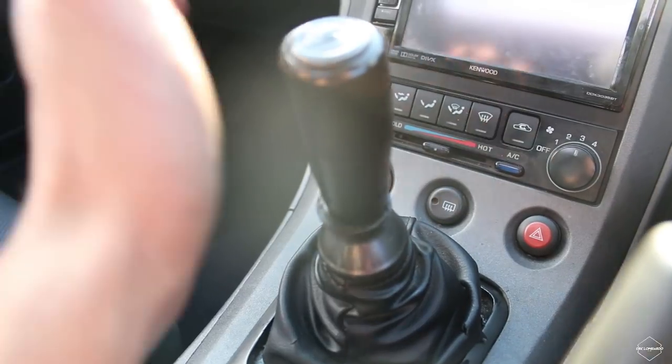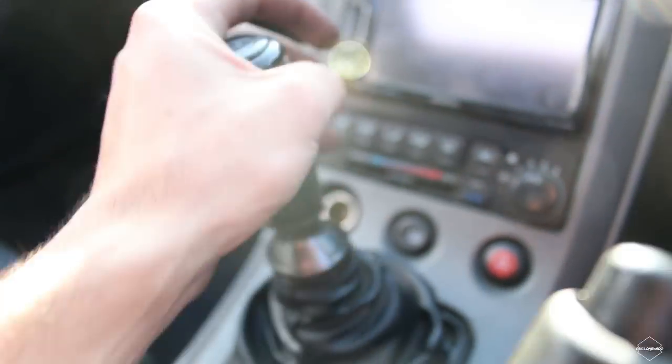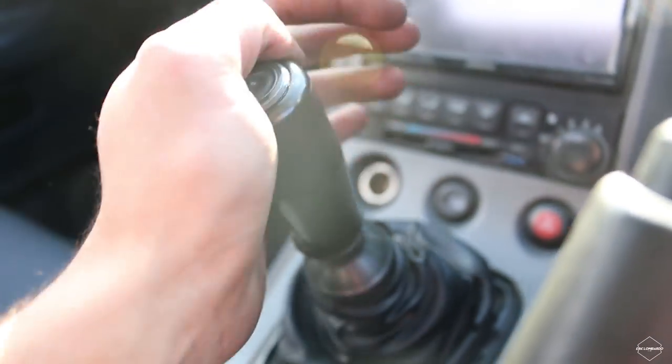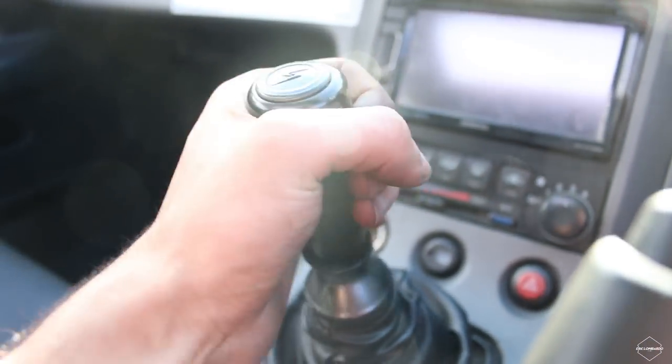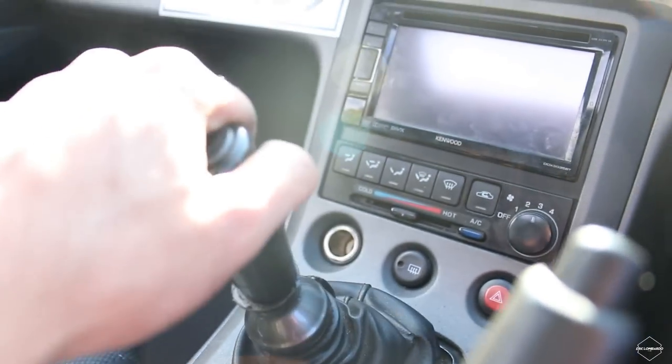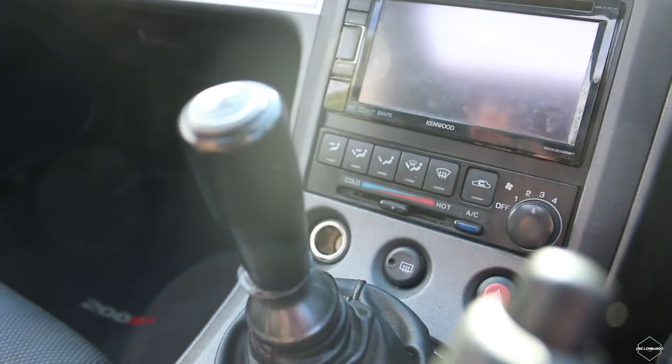Looking sexy as hell, guys. I really do recommend you pick up a Cubespeed short shifter kit — not sponsored or anything but this is sick. Compared to the old one, this is so much better. There's barely any movement — it feels great. Just go pick it up.